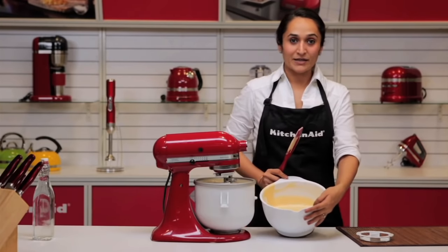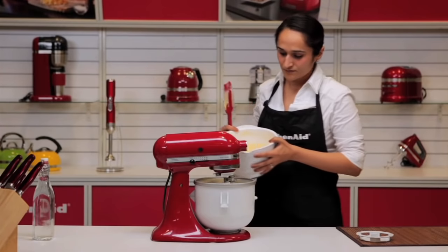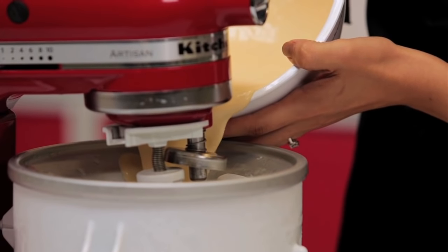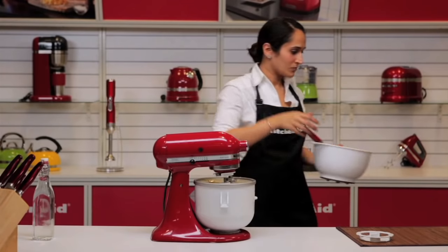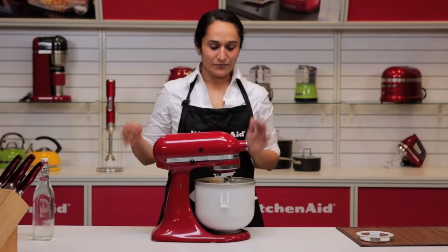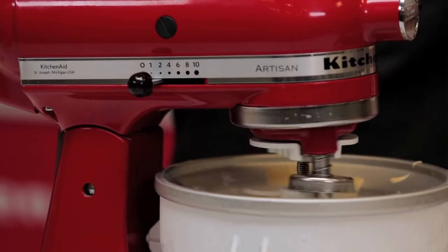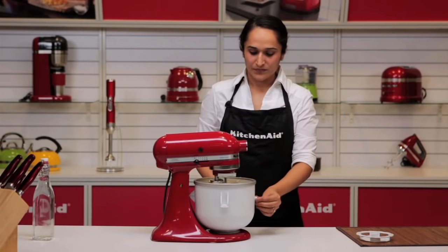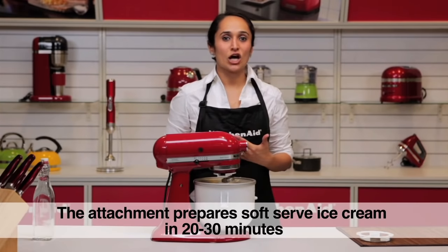I have a prepared mix of my ice cream which I am going to pour into the bowl and churn. The bowl is 1.9L capacity. For ice cream you would ideally start at speed 2-4 because you want it to slowly churn and chill as it rotates in the bowl. The whole process takes anywhere between 20-25 minutes and it gives you a soft serve ice cream.